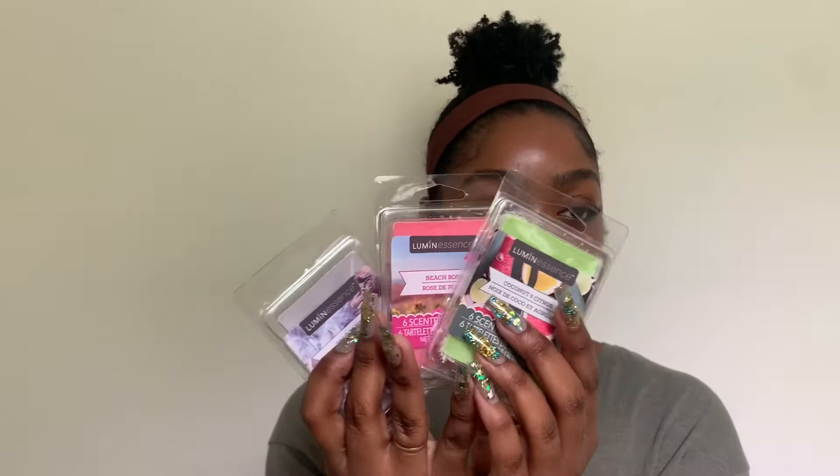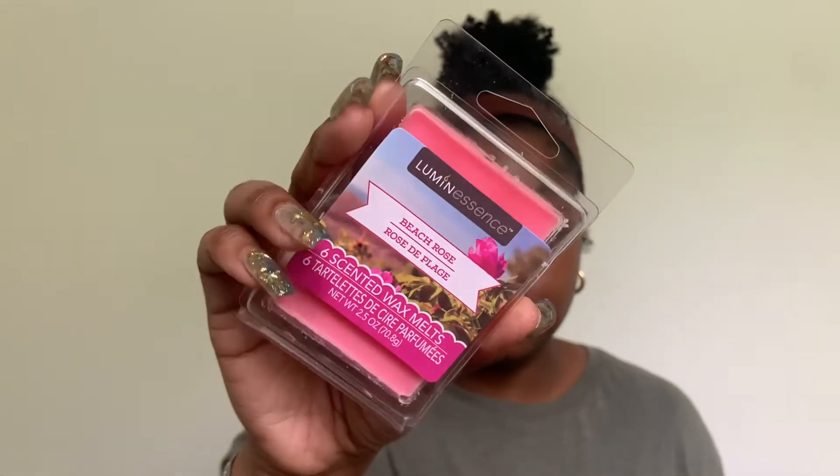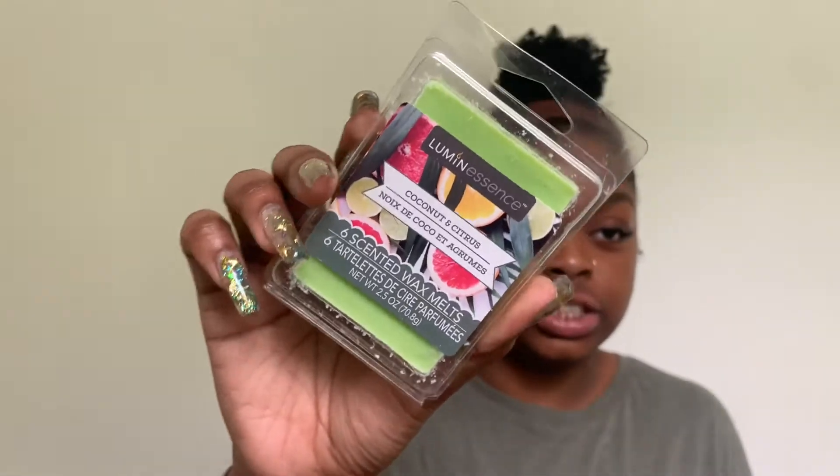Next, I got three packs of wax melts for our wax warmers. One is palo santo, which smells amazing, one is beach rose, and one is coconut and citrus — that one's my favorite. You'd think for a dollar the smell might not be strong, but these actually smell just as good as the more expensive ones.